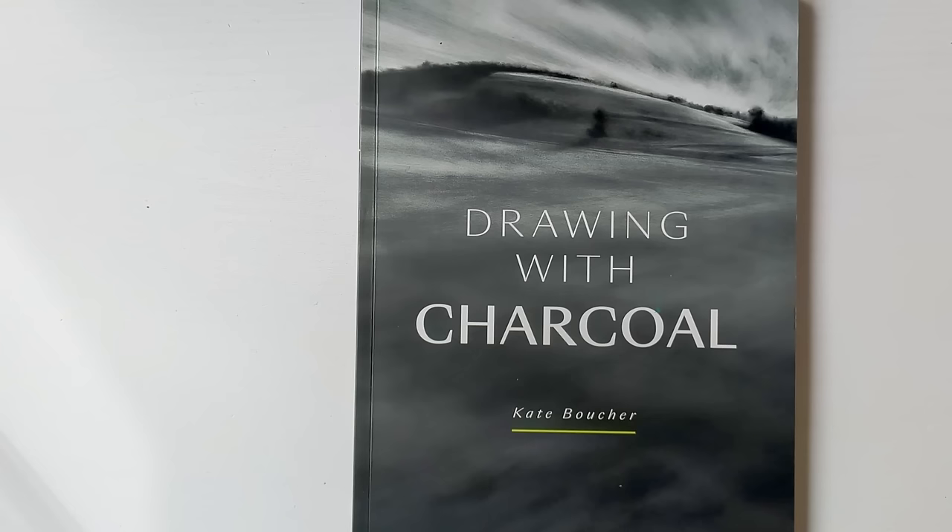I'll just show you this one now — it's Drawing with Charcoal by Kate Boucher. Some of you might remember that I bought some charcoals last year and I did a few pieces with them, but I didn't feel very skilled with them or wasn't very satisfied with the results, so I decided to get a book on charcoal to actually learn a little bit more about techniques using them.